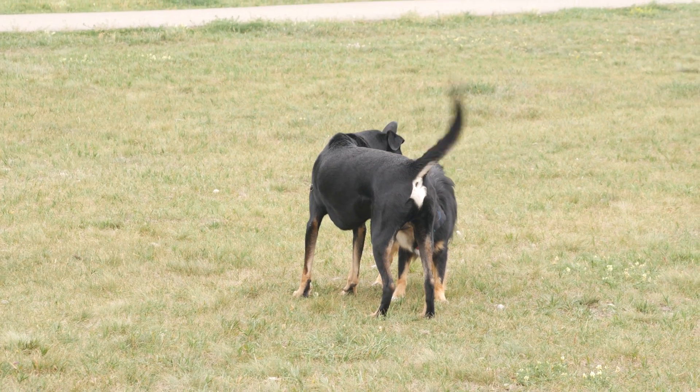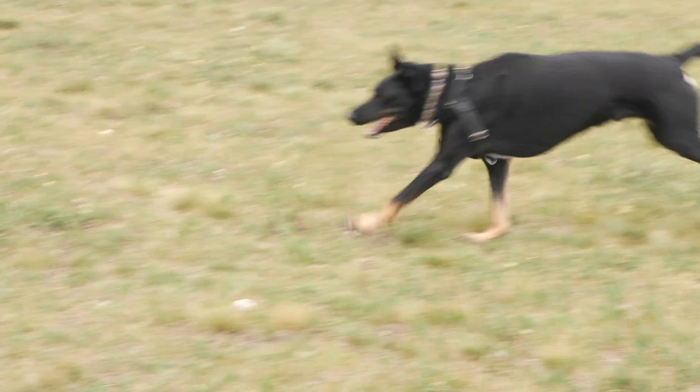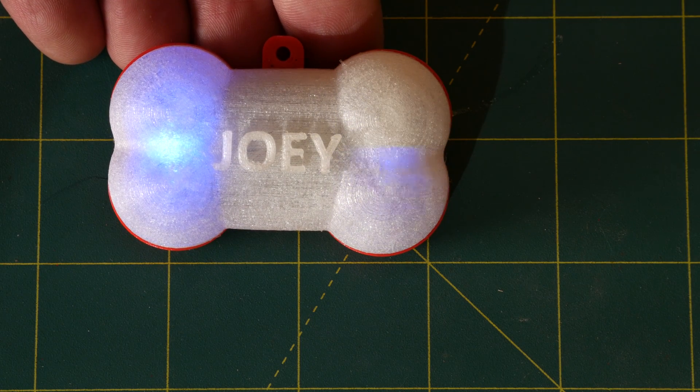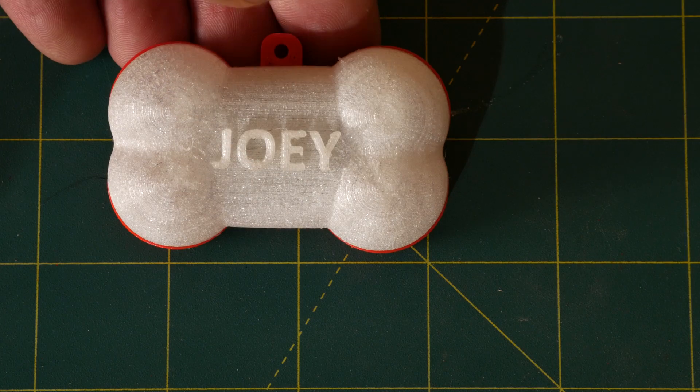Speaking of having to turn the light on three times, let's talk about dog-proofing the light. This meant using software hacks to deal with two specific issues from Joey jostling his light around. The first was Joey turning the light on or off accidentally when running around or playing with other dogs. I got around this by requiring three quick presses to turn the light on and then one long press to turn it off.